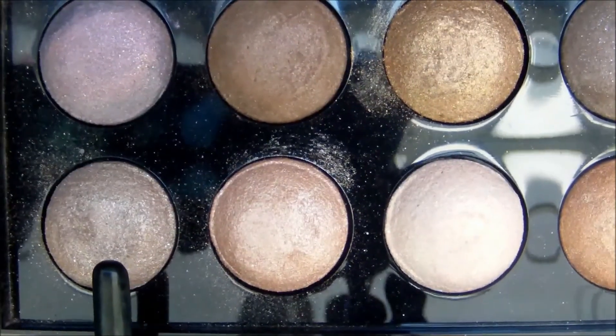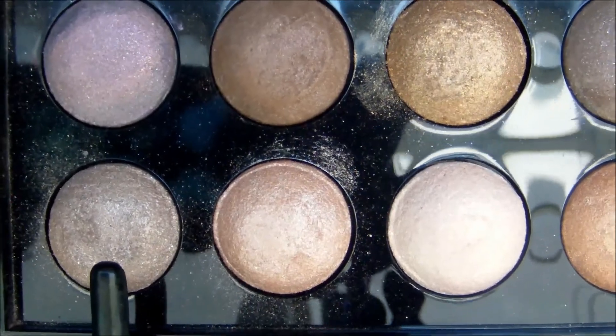Using the shade of your choice, highlight the tear ducts. This step is optional, but it opens and brightens the eyes.